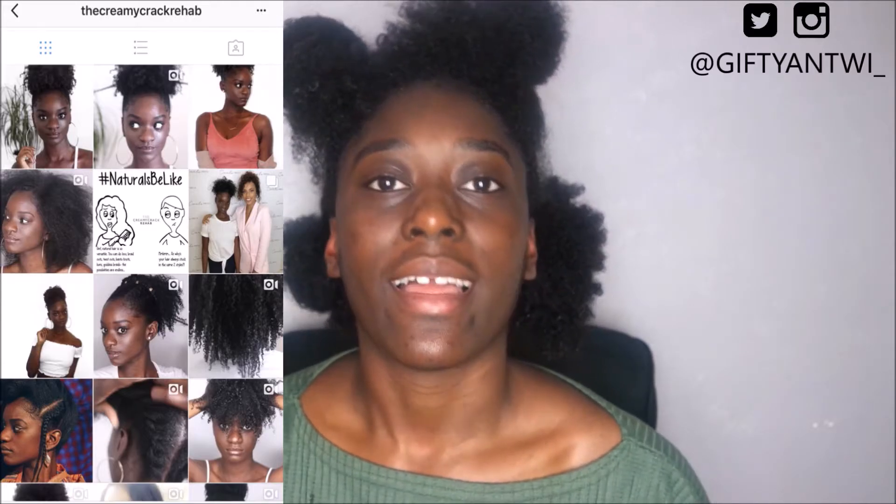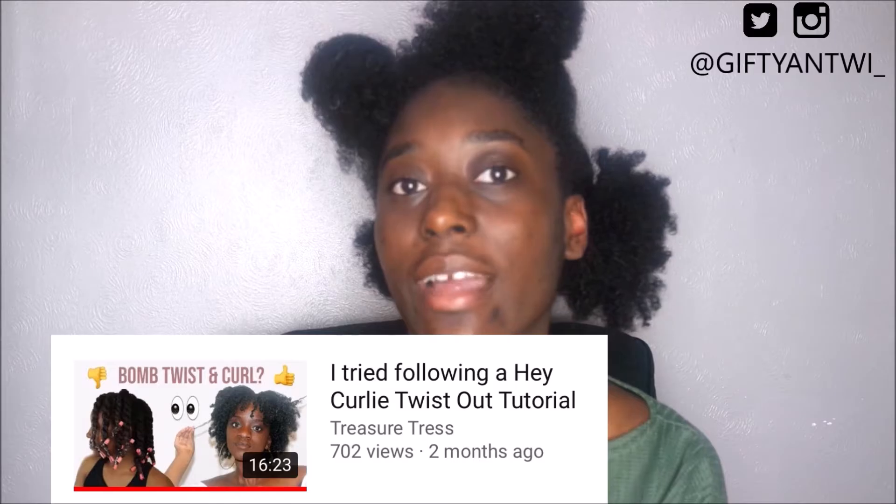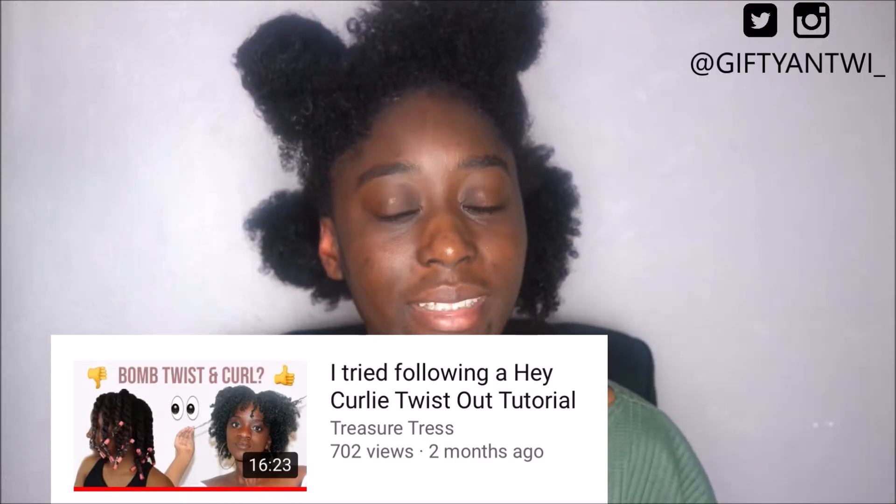So today I thought, why not try following someone else doing it? On Instagram I follow Creamy Crack Rehab — her real name's Beula. She had the same trouble as me, in that her twist outs never worked, and she stopped trying to do twist outs for a while. But recently she did a video where she followed Hey Curly's twist out tutorial and her twist outs actually worked.